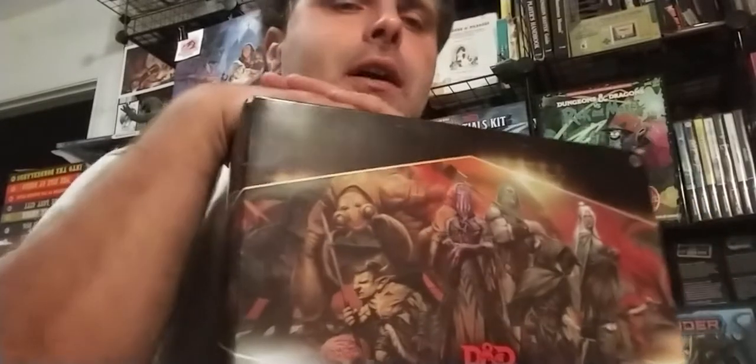Greetings and salutations. This is Iowa 4 Tech and here we are with another delightful video. This time I'm doing something a little different. My whole plan was to do a Pathfinder month, but I got this in the mail like a week or two ago and I was meaning to open this up and show everyone.